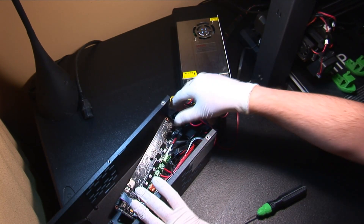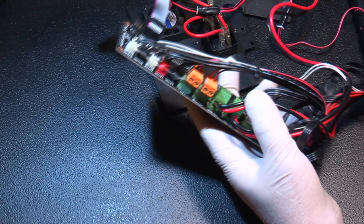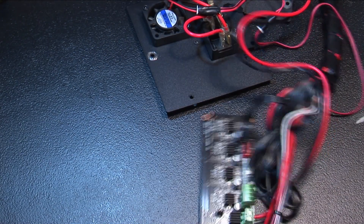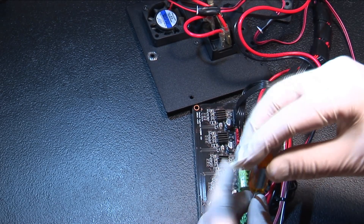Lift the control board out of the case and set the case aside for the time being. The connector we're going to focus on is the one marked hotbed. Simply use a flathead screwdriver to loosen the screws and the wires should slide right out of the connector.